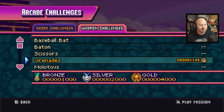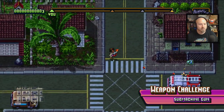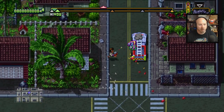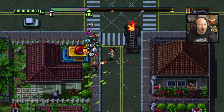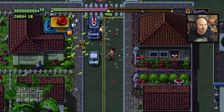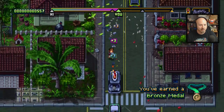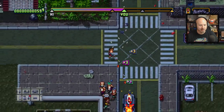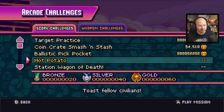Normally the mission stuff is much more clear about what you're supposed to be doing, but the weapon challenges seem like you're just trying to get points. We earned bronze, I just keep shooting — we got at least a silver that time. Let's see what else we've got for score challenges. Let's try hot potato — 'Toast fellow civilians.' I'm just trying to run into people and literally light them on fire with my body. That is ridiculous — get all you guys on fire.